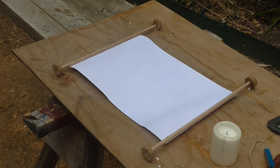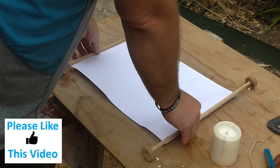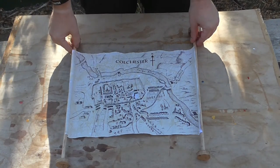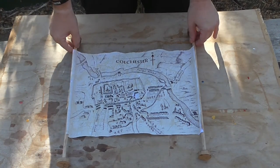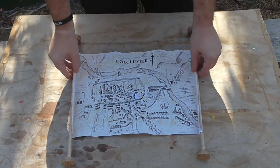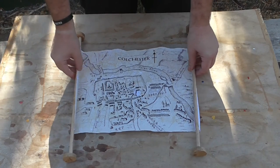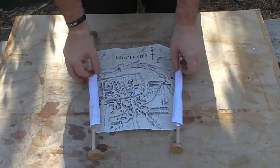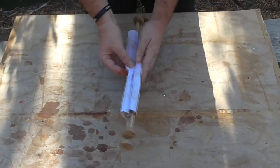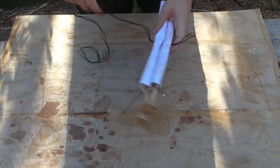Now the last thing you need to do for making the scroll — we're going to use our medieval map of Colchester that we just aged in a previous video with a bit of soy sauce or black bean sauce. We just stick that on, and all we need to do now is roll this up and finish it off with a piece of leather lace.